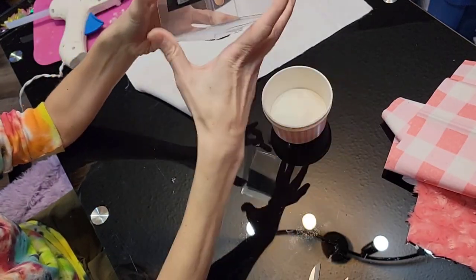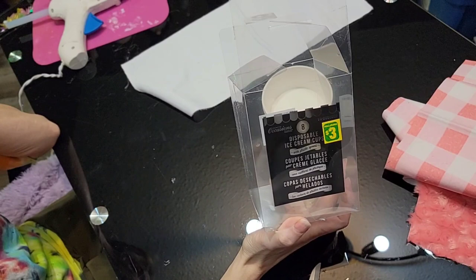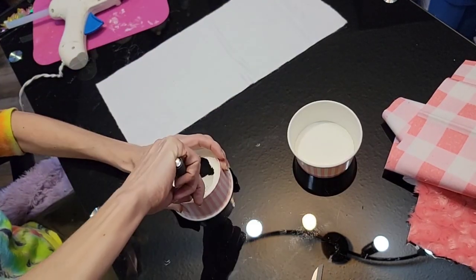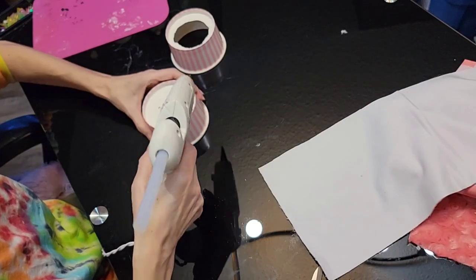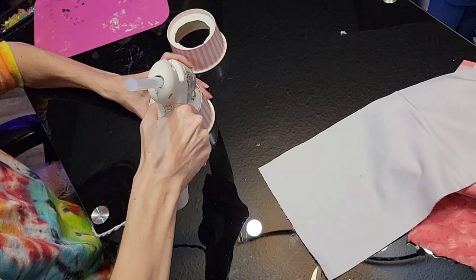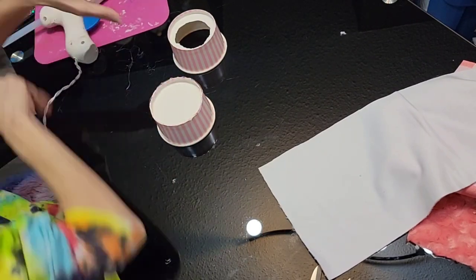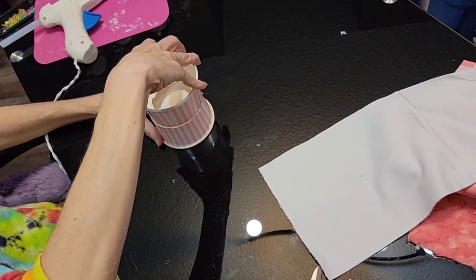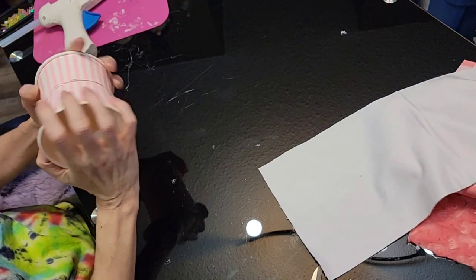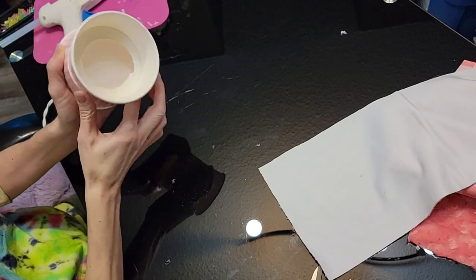Okay, so we're going to start with our cups here — these are the ice cream cups. We're going to start with two of them. On the first one, we're just going to cut out the center; it doesn't have to be exact, we're not picky here. Then we're just going to add some hot glue to it so we can attach these two together. Just like that — make sure you wipe off any excess so you don't have any big lumps.